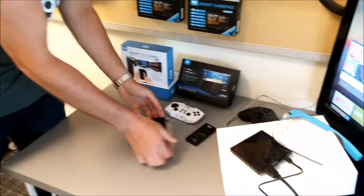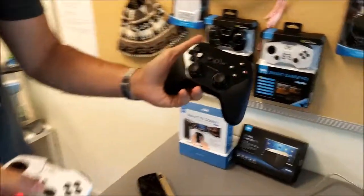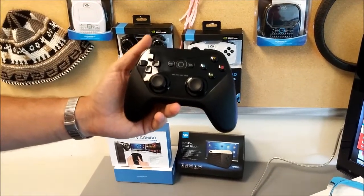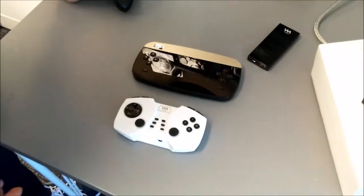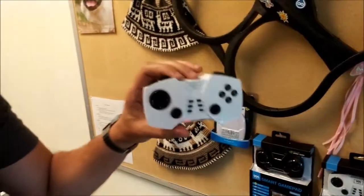So now the device is booted, and we are going to pair our controller to the device. The ADT1 comes with this OEM controller. This is just for gaming, so we're going to show you how you can go beyond the stock model by using the Vioplay Type-C and Type-F Bluetooth gaming controller. So right now we have the F paired.